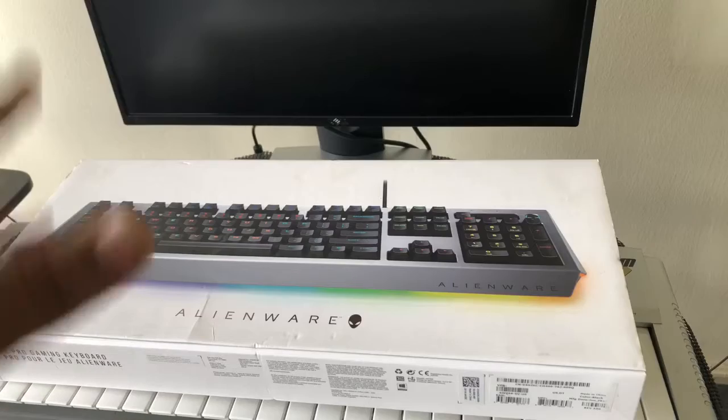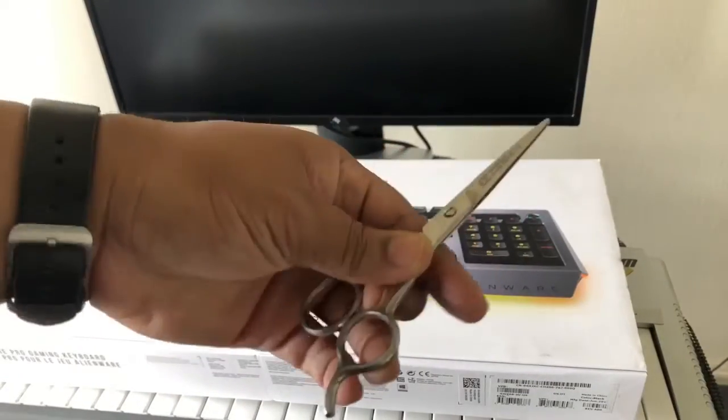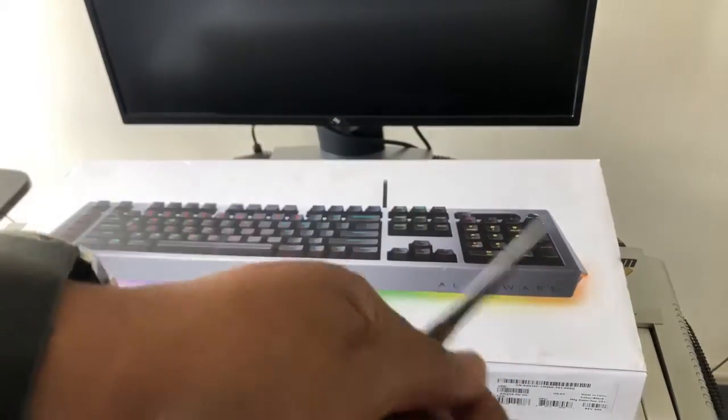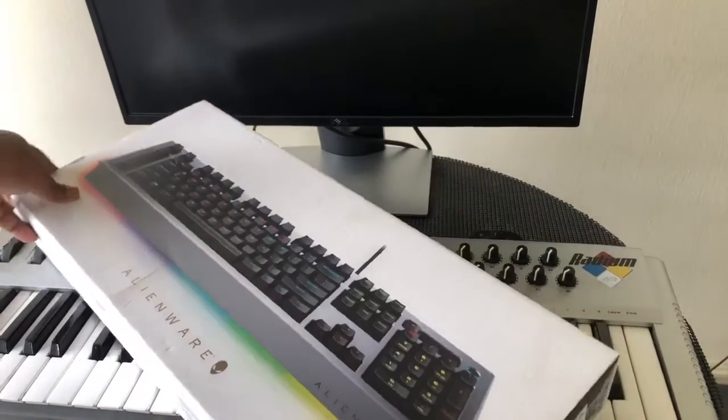Now, I got this at Office Depot or Office Max — they're both the same store — for $120. All right, let's get to the unboxing. I had to run out and get my tools. This is my unboxing life. For those who don't know, I'm a professional barber, so why not unbox it with some shears, right?